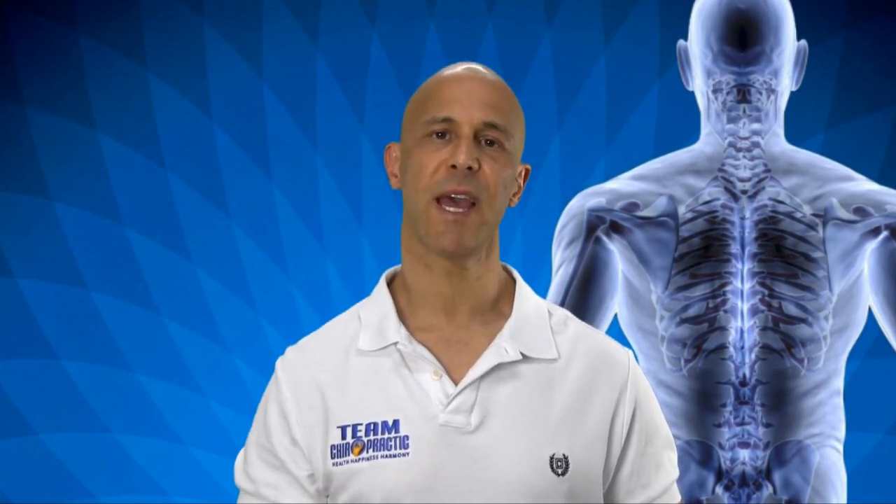Generally, MRIs are better — they pick up soft tissue — and an X-ray will not show a herniated disc. Make it a great day. I'm Dr. Alan Mandel.